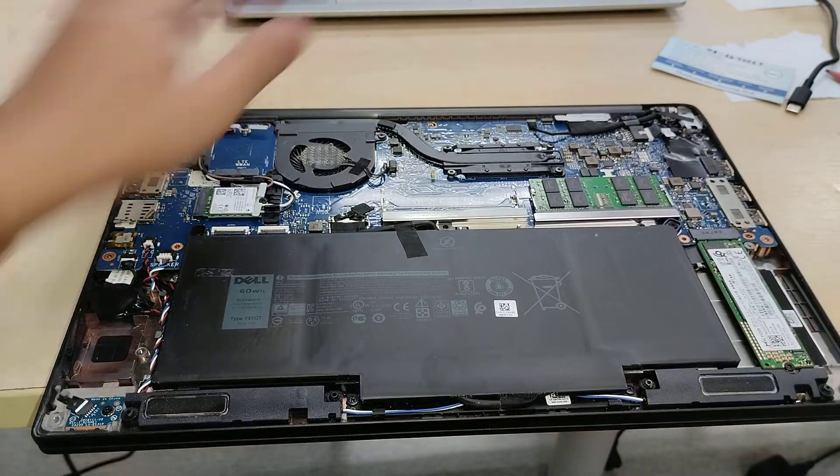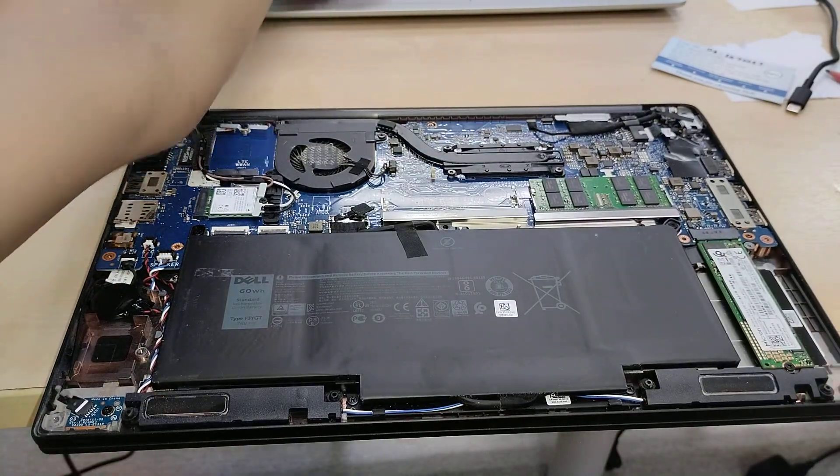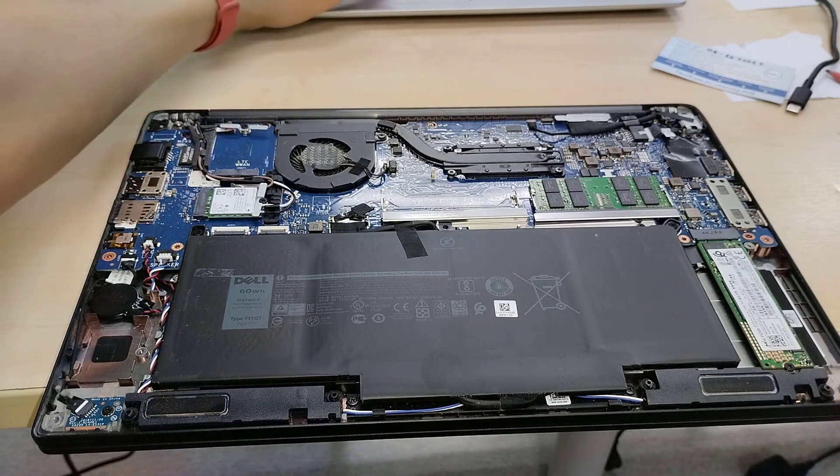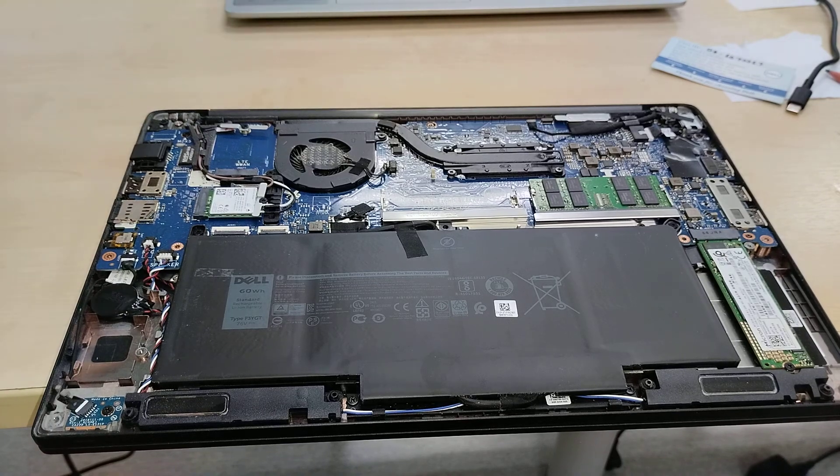There seems to be a blanking spot here — I'm wondering if it's for models equipped with fingerprint sensors, because that looks like an ideal spot for one. And yes, confirmed: some models are equipped with a fingerprint reader, so I presume that's where it will go.